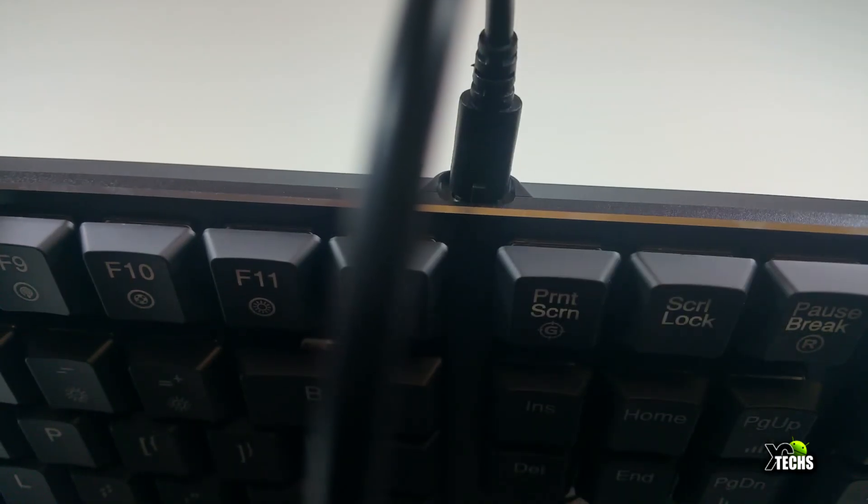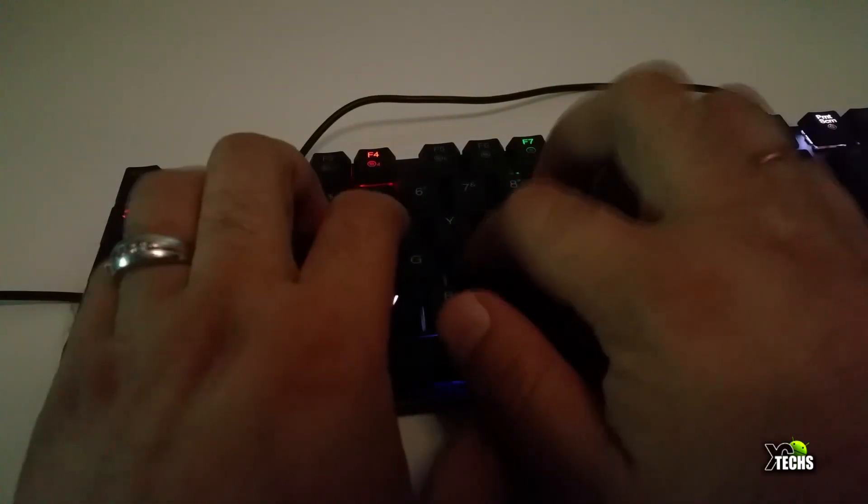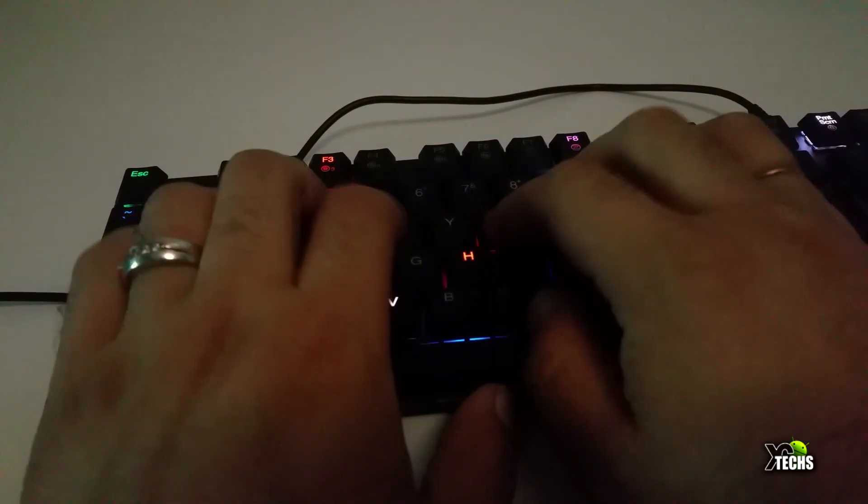It's very easy — you just plug it in and use it in a Windows environment. The noise is not that loud, as you can hear right now while I type.